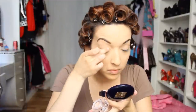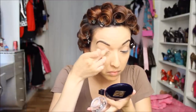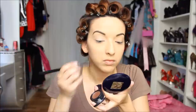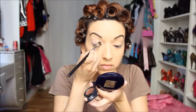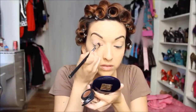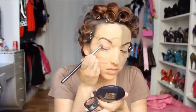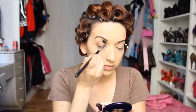Next, for the eye makeup, I'm going to take my Sigma primer and apply that all over my lid and just a little bit above the crease. Next I'm going to take this color from MAC called Antique and pack it on my lid. This is pretty much the main color we're going to be using — you want to pack it on well. Now I'm blending this color out and up towards the brow bone.